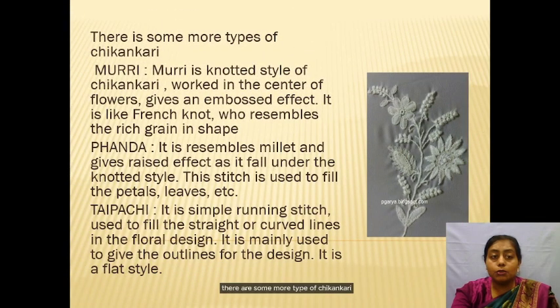There are some more types of Chikankari. First is Muri. Muri is a knotted style of Chikankari, worked in the center of the flower to give an embossed effect. It is like a French knot and resembles a rice grain in shape.